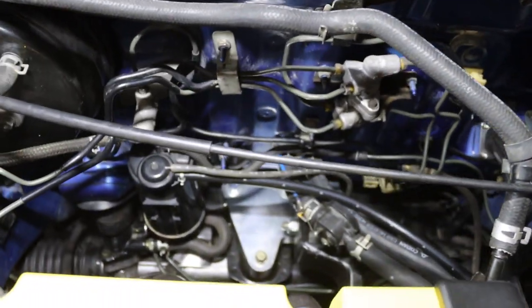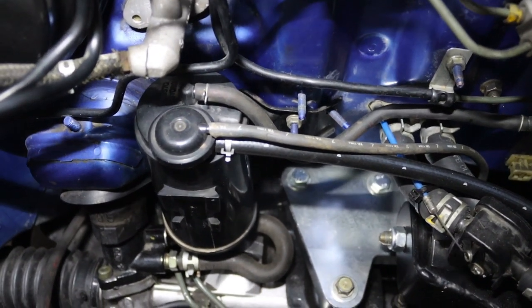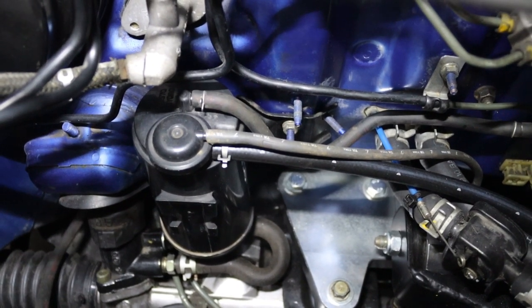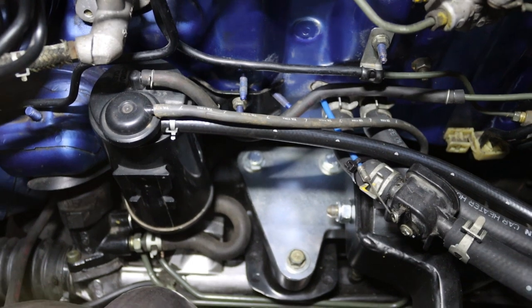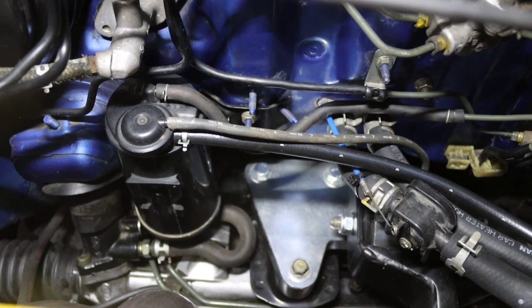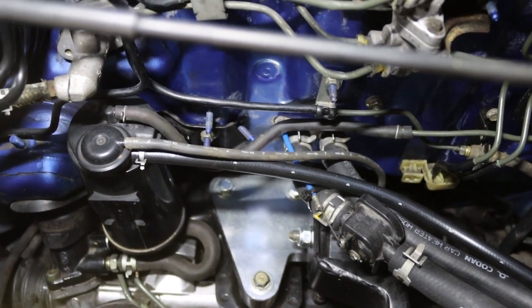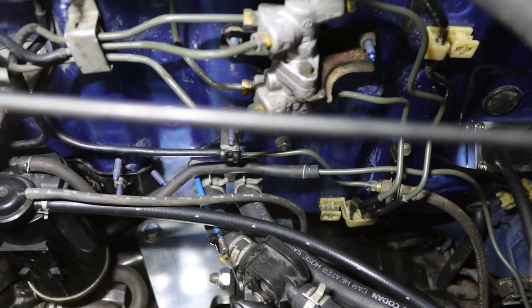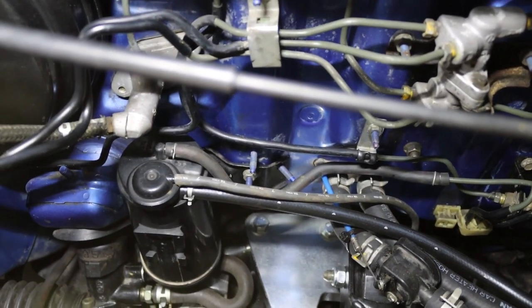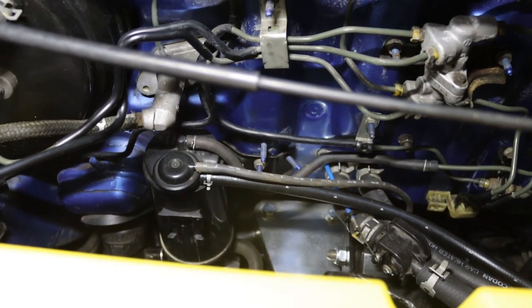Under the bonnet, another thing I had to do was get the charcoal canister from an EFI car. The reason is it has the right size hoses for the breathing — it uses the quarter-inch hose, so I've got the quarter-inch hose going to that quarter-inch line. That's another thing that makes it easier. If you can get one of those from your local wrecker, that's probably the best bet.